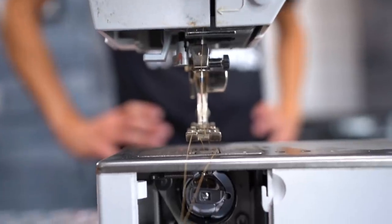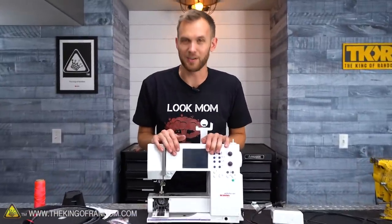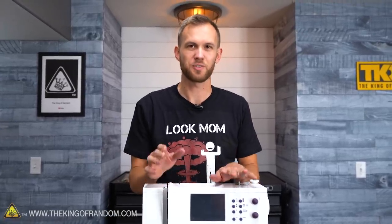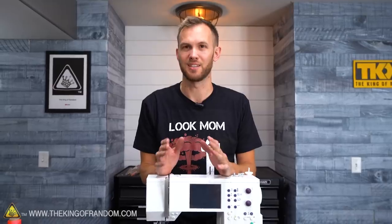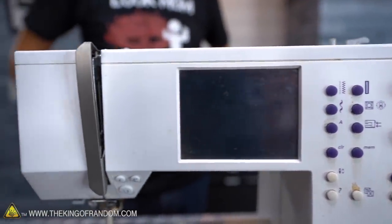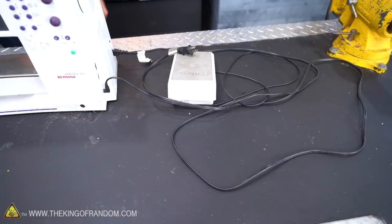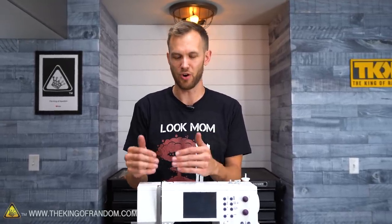In today's video, we're taking a look at the inside of a sewing machine to see if we can figure out exactly how it actually works. I have seen multiple times in several places diagrams that seem like they're trying to show how a sewing machine works, but most of the time they fall short. They don't quite explain everything that's going on, so today hopefully we're going to explain all of the mysterious parts of a sewing machine so that you know how it works.